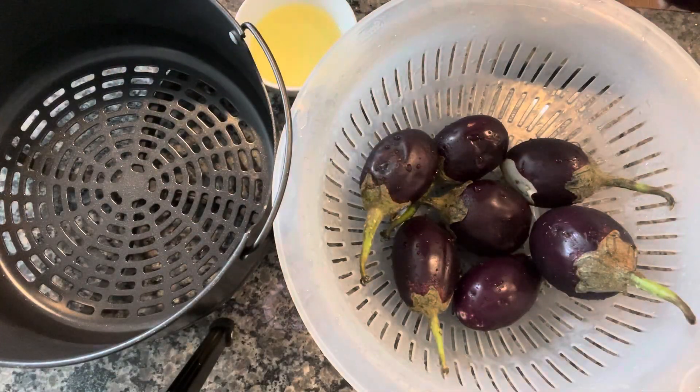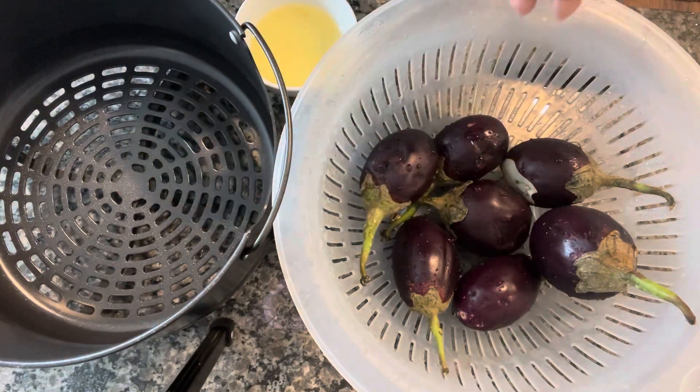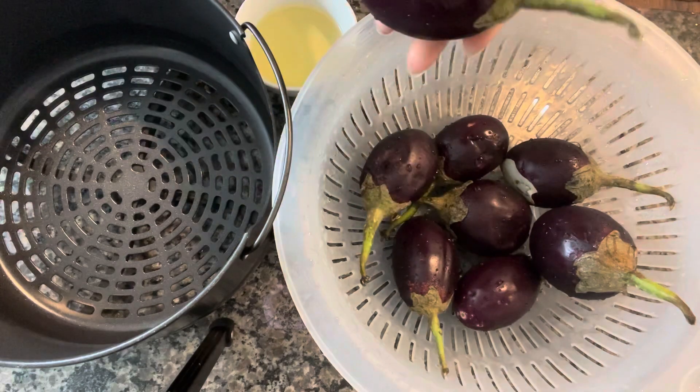Hi everyone! Today I'm making bhagare bhaingan in the Ninja Foodi. The eggplants are usually deep fried for bhagare bhaingan but I am going to air fry them.